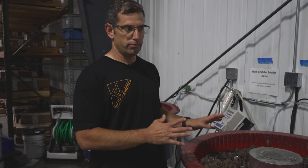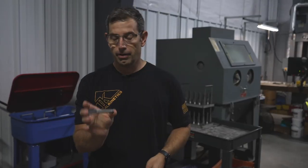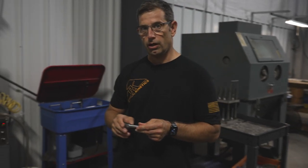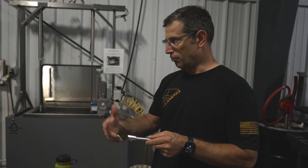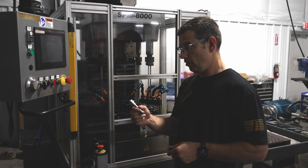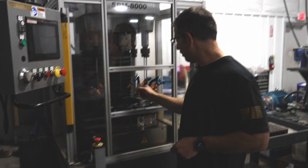That barrel will stay in the tumbler for a prescribed time, it'll turn off, and then we'll go to the next process. The barrel's been tumbled, so now we're going to go into an ultrasonic wash to get the soap and debris from the tumbling media off of the barrel.